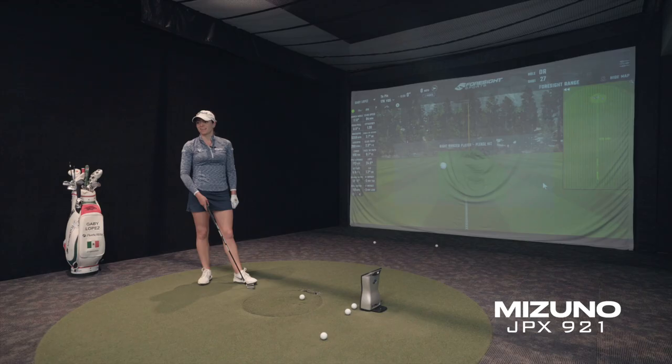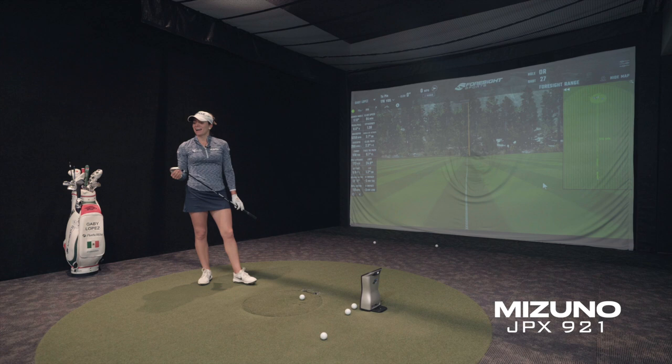Between these two I'll go with Mizuno. I don't know — I have this thing in my mind about Callaway that it has to truly convince me. I think you have to come in open-minded with it.